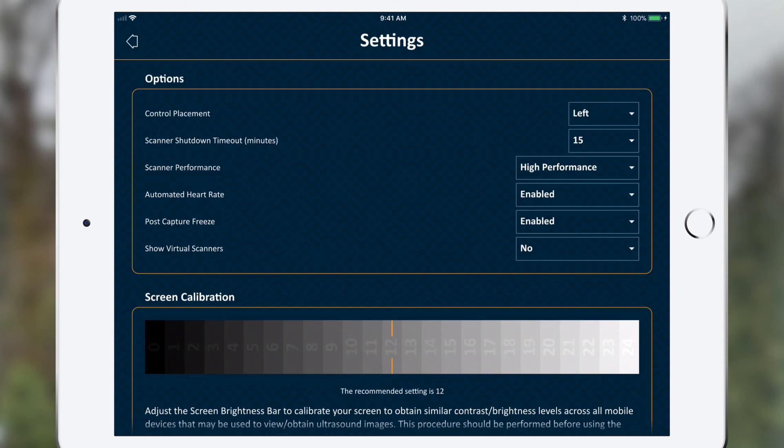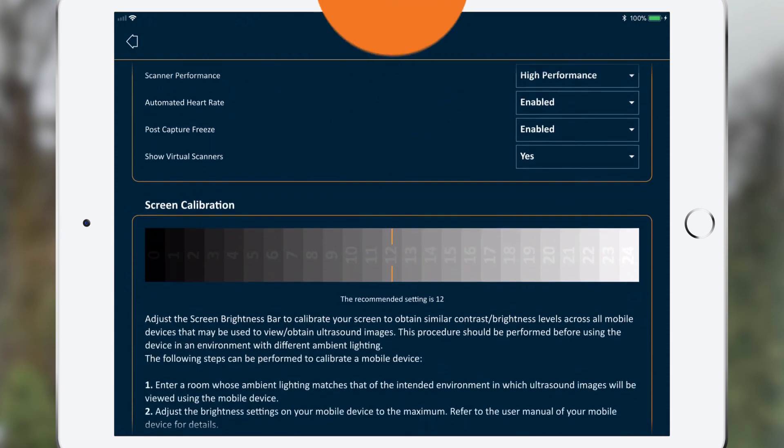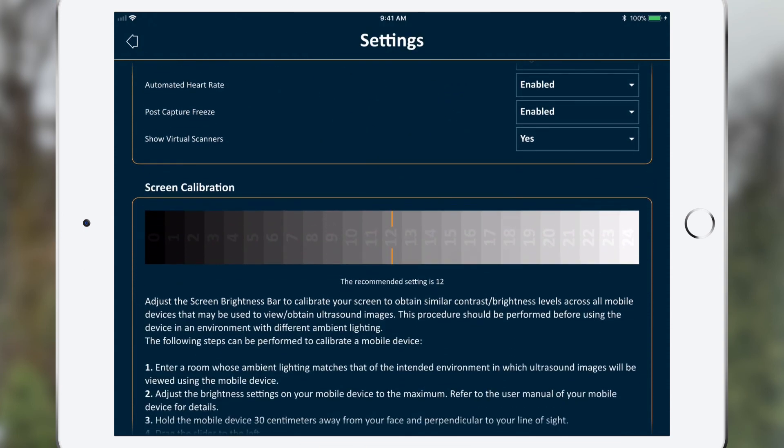If you want to demonstrate how Clarius works when you don't have your scanner with you, set the Show Virtual Scanners option to Yes to see our demo scanners on your app. To change the overall brightness and contrast of your image, adjust your screen calibration. This setting will not affect your other apps.